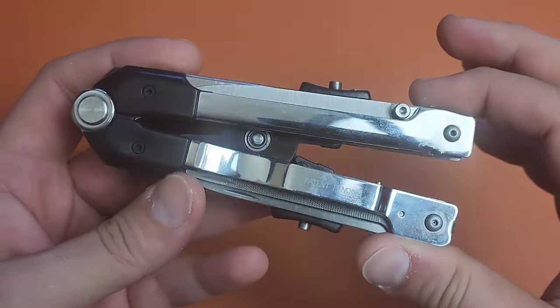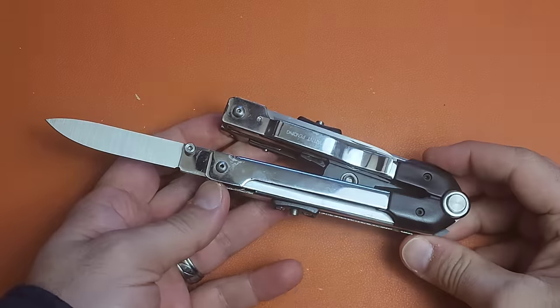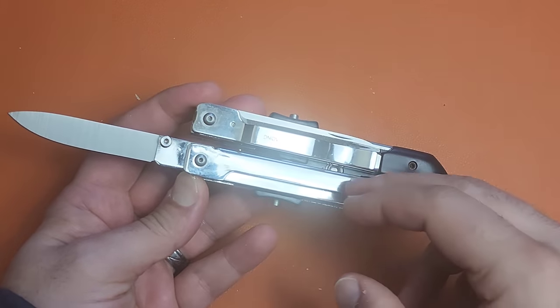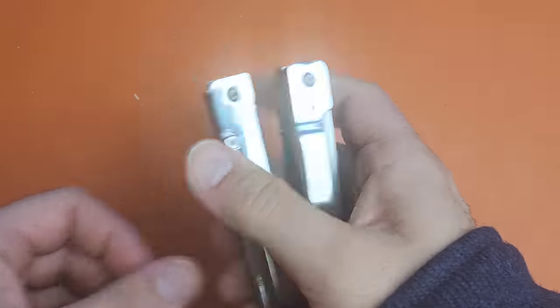This is what we call the Paul Chen Professional Multi-Tool, and it has things on it that you don't see very often. Keep in mind this is the way yours will come. It has a one-handed blade with a liner lock, and actually this one has no play, which is surprising.